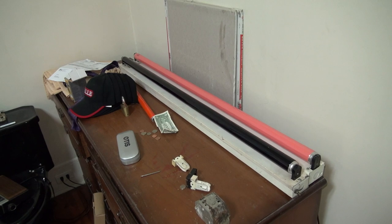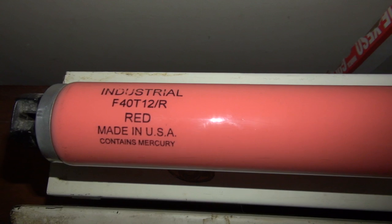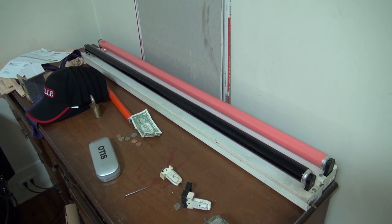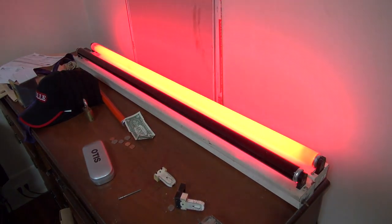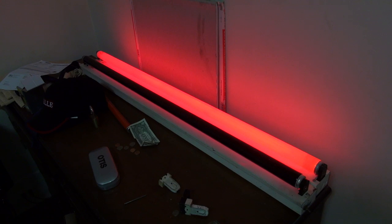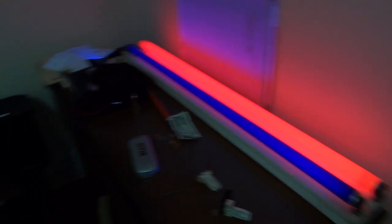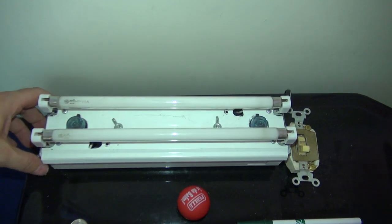Over here on the dresser we have two F40T12 fixtures. I just got this light bulb off eBay and it's a red bulb. Let's fire up the red one - got some great blinkage out of that. And this F40T12 blacklight was given to me by a friend of Jason.